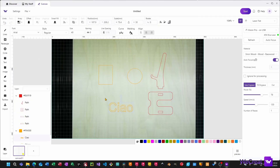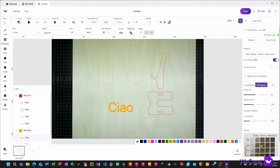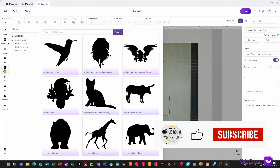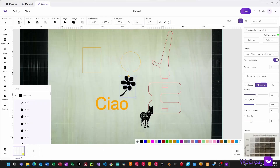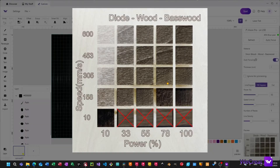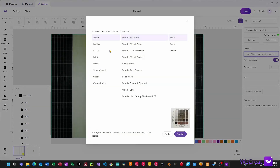The layering system is decent and allows you to work on more complex multi-powered projects with both engraving and cutting. A cool feature of the software is the ability to visually select the fill engraving darkness from the material library, plus you get the option to create your own material.